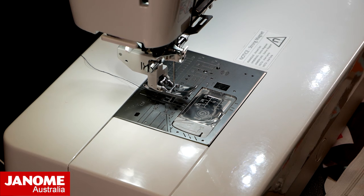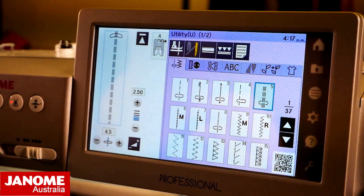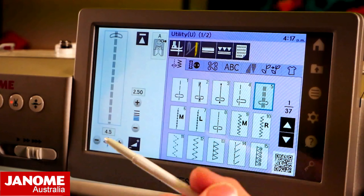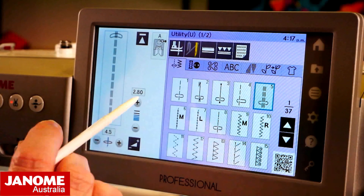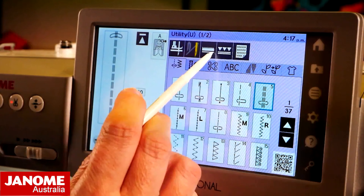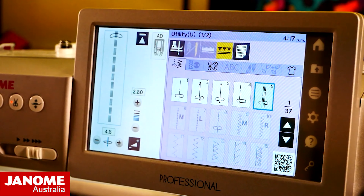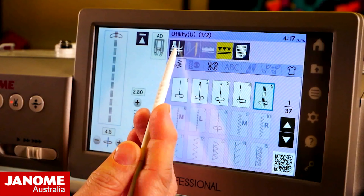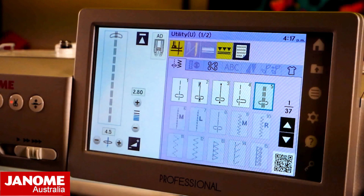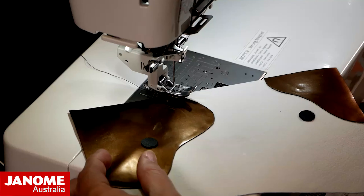We're going to select our stitch — I'm going to select a triple stitch, which gives us a nice triple layer of stitching: forward, back, forward again, then it moves on. We're going to increase our stitch length up to something like a 2.8. We're going to turn our AccuFeed on — that's the little icon with the three triangles and the lines. Once we turn that on, you always get a safety message making sure you've got the correct foot attached. I'm also going to turn on my foot-up key, which is my pivot function. I'm sewing a curve and this will allow me to stop anytime, manipulate my material under my foot, and then keep sewing.